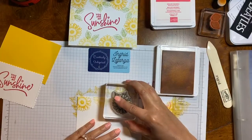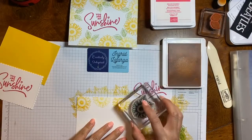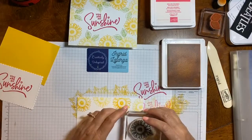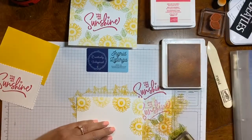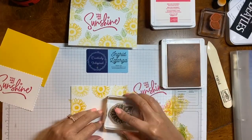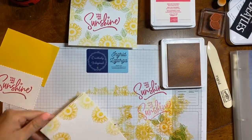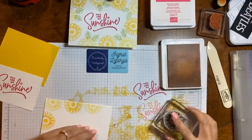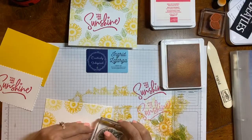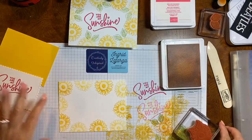I'm going to put that ink away and just clean my stamp so I can put my sunflower back on. Now we're going to take our card base and do the same thing with the flowers that I did on the first card. We're still doing the same technique — one in the dark color, stamp off, then the lighter color — so we created that background.